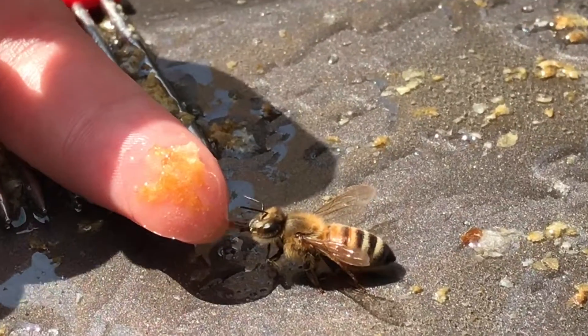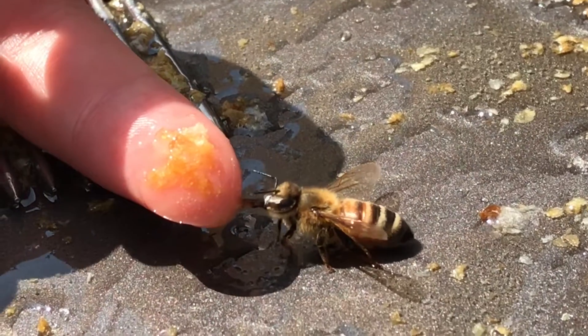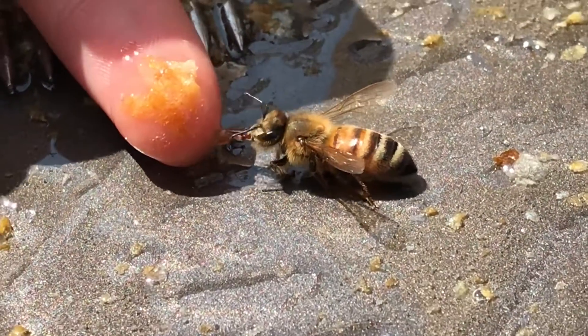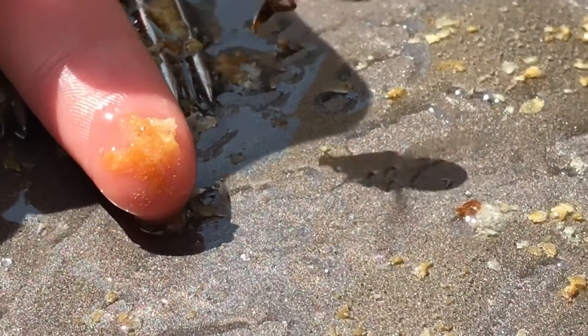Do you see that? I do, Kayla. That is so cool. Oh yeah, he's eating right from her finger. Oh man, I wonder if he can actually get on my finger and eat. Look at that. Oh, don't go away. Oh, there he goes.